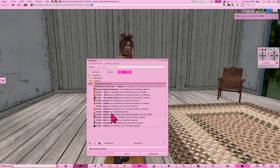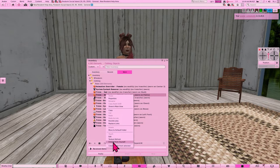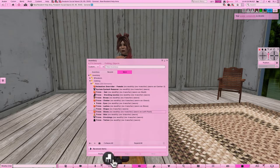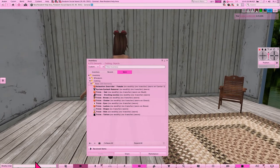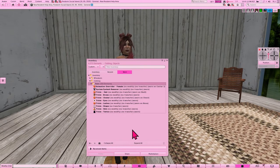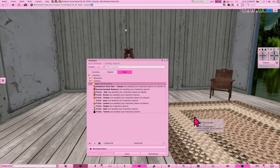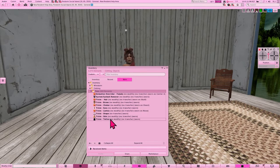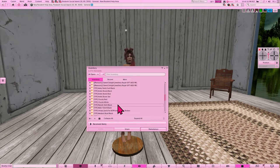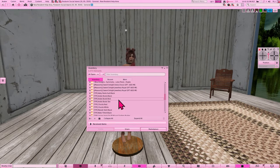Once you've gotten all the items detached that you want to swap out for the new outfit, you're going to go back over to the inventory tab. Right now we're in the worn tab, so we'll move back over to the inventory tab. We're going to start opening up the folders for the items we received at tutorial island, and use right-click to add the item.